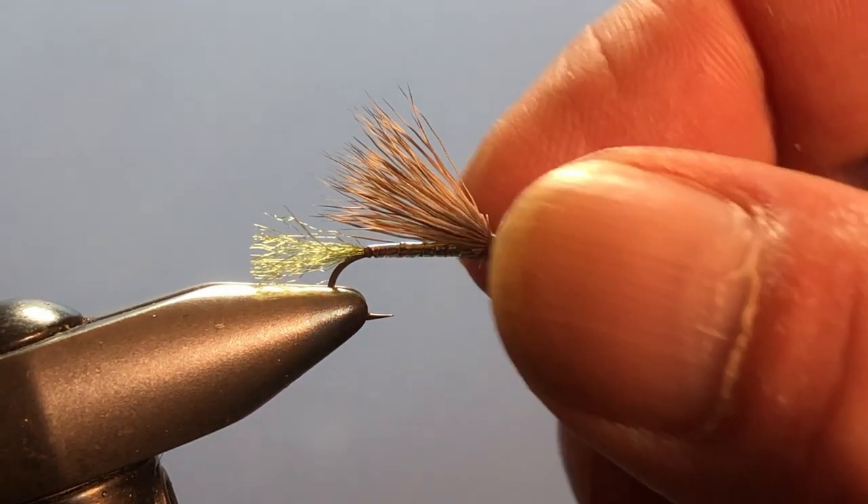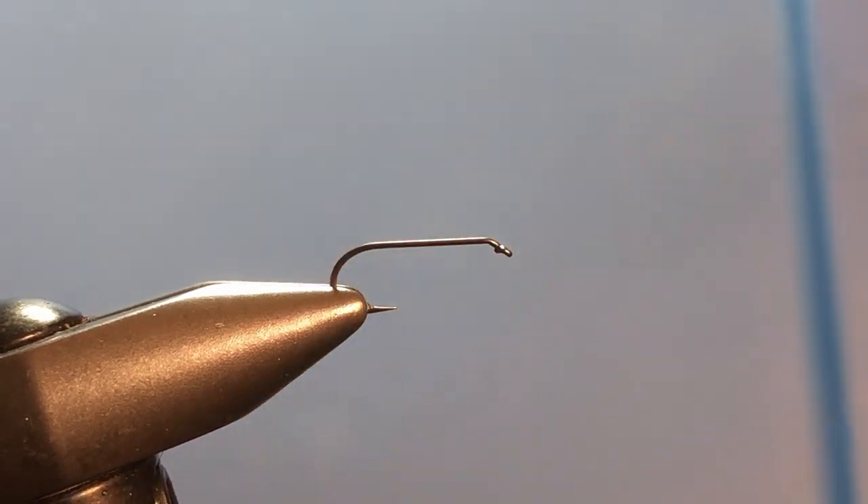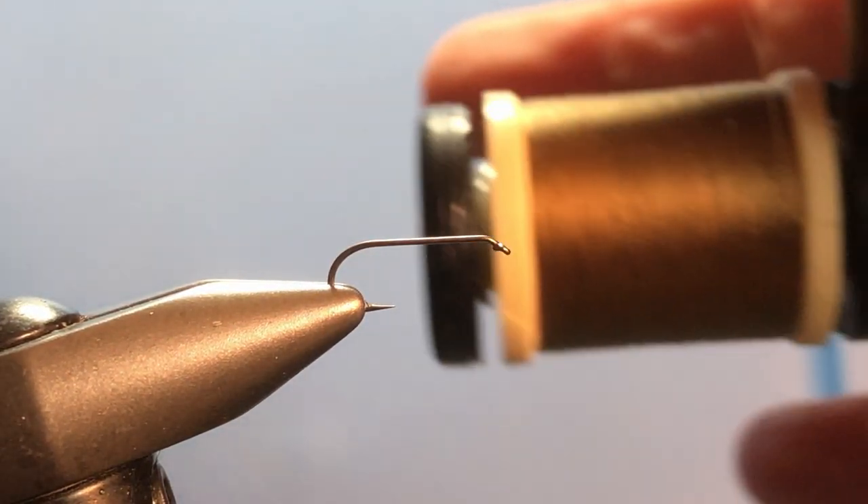So let's get started. First of all I'm going to be using a size 14 dry fly hook — you can tie it down to a 16 if you want, that works pretty well. And for my thread I'm using my trusty old olive 60 Danville.